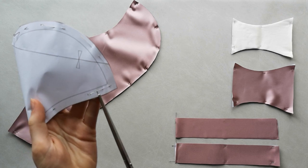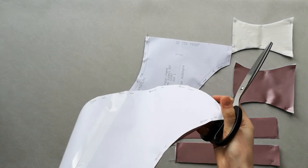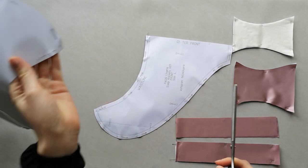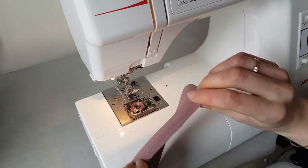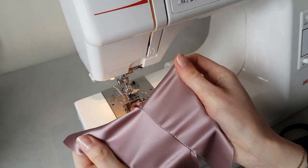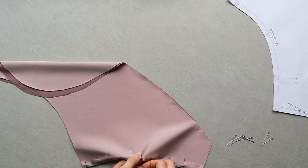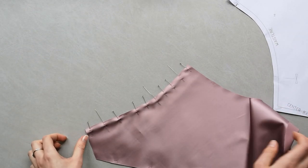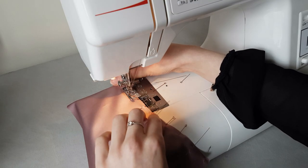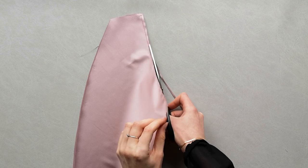Once all the pattern pieces are cut, I make small snips into the fabric to mark the notches. I do that to all pattern pieces including gussets. Make sure to test stitch quality before you start sewing the garment. Pin the two back pattern pieces together along the center back and stitch 5 millimeters from the raw edge. Trim the seam allowance to 2 to 3 millimeters and press the seam.